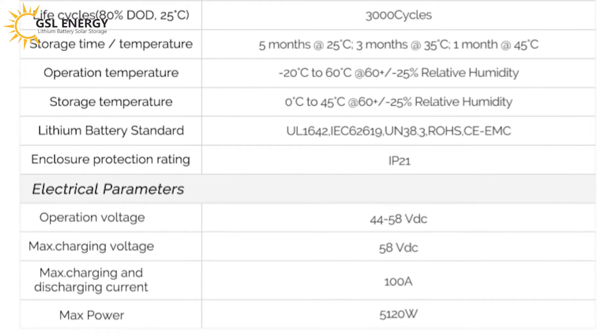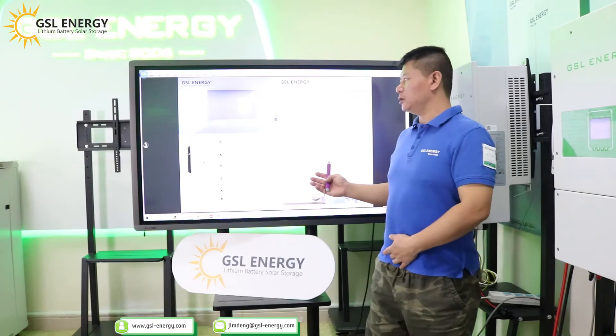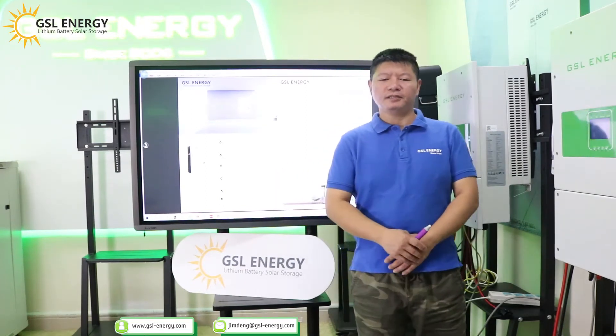Electrical parameters: operating voltage is 44 to 58V. Maximum charging voltage is 58V. Maximum charging and discharging current is 100A. Maximum power is 5,120W. We have finished the battery specification.